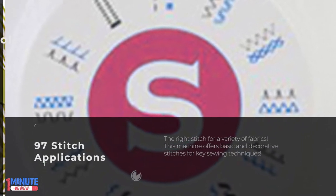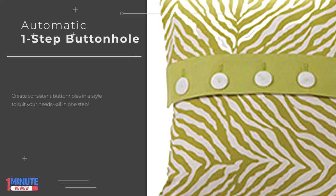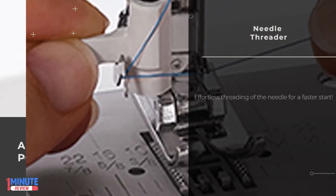Whether you want to sew a dress, stitch up a pillow or craft a trendy tote, the Singer MX-231 offers 23 unique stitches to complete almost all of your sewing projects.